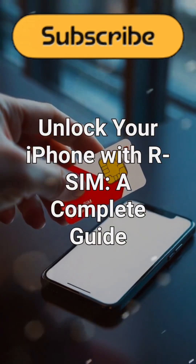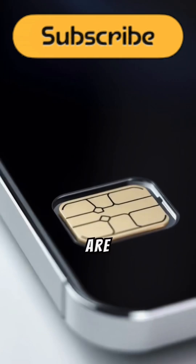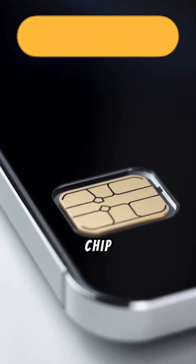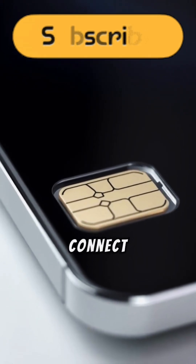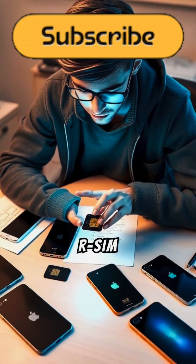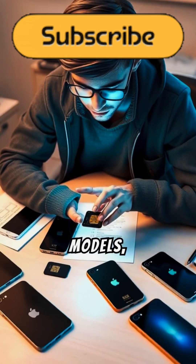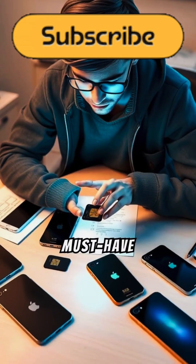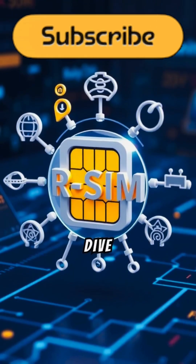Unlock your iPhone with rSIM: a complete guide. Are you stuck with a carrier-locked iPhone? Meet rSIM, the sleek chip that gives your iPhone the freedom to connect to any network. In this video tutorial, we'll unravel how rSIM works, its supported models, key advantages, drawbacks, and the cutting-edge updates that make it a must-have for iPhone users. Let's dive into the tech.